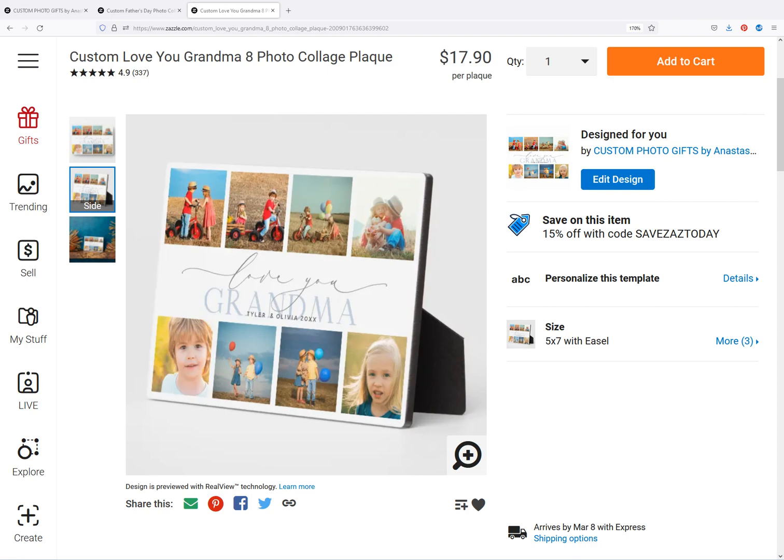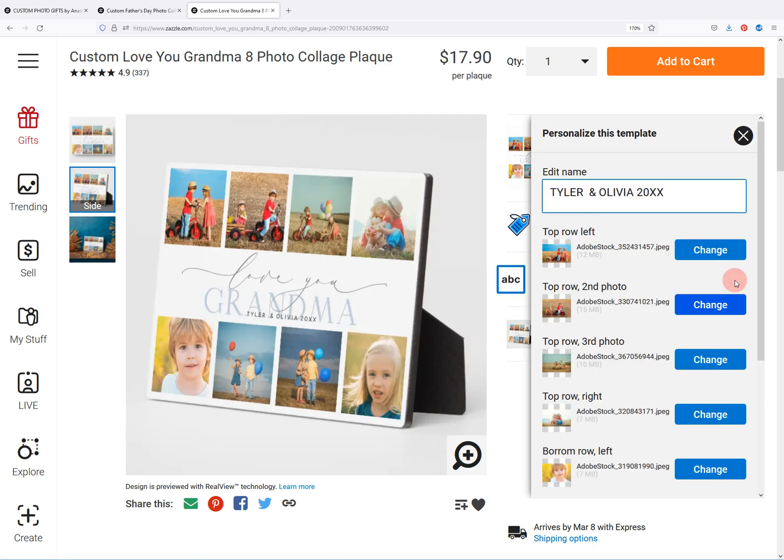Today I want to show you how to move a photo inside a template on Zazzle. I've got here my custom photo Love You Grandma 8 photo collage plaque that I'm going to use as an example. When you go in to edit a design, the first thing you do is look here where it says personalize this template, and then you click on the details.